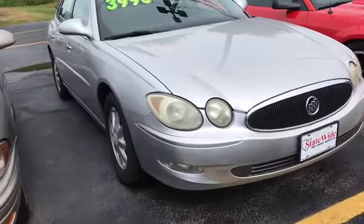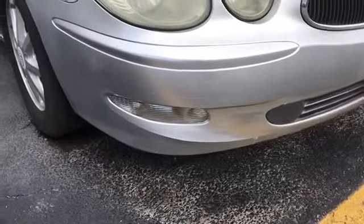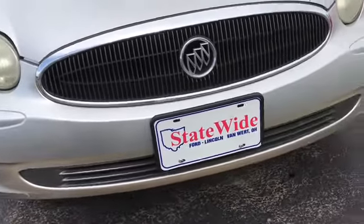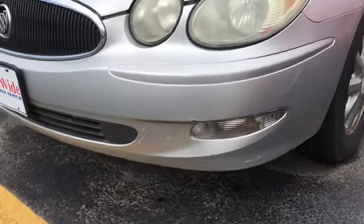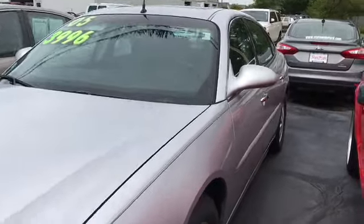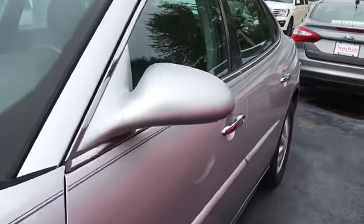I kind of explained a little bit in the email, but it's only had a couple owners and they've all been pretty local. So you can see around the front, there are just some little scratches, scuffs — just nothing too crazy, nothing you wouldn't really expect. Let's look around this side. There really isn't any door dings or any crazy scratches.